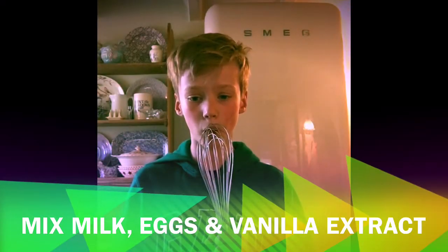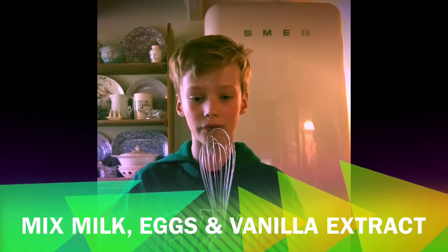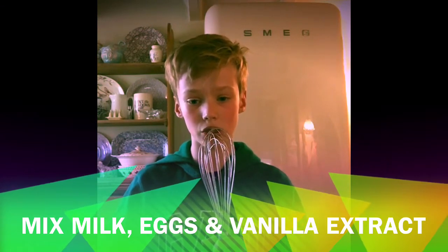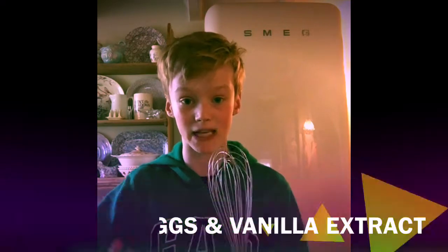In a separate bowl, mix the eggs, milk, and vanilla extract together. Then pour the mixture into the dry ingredients and mix briefly.